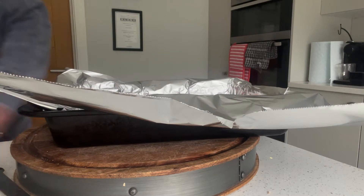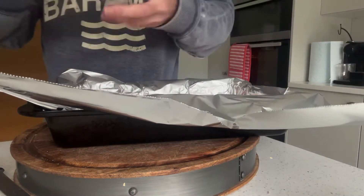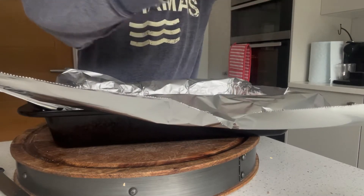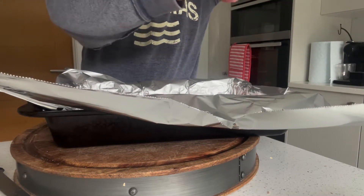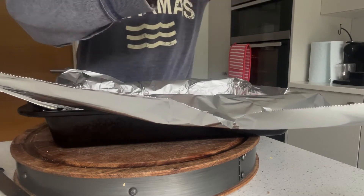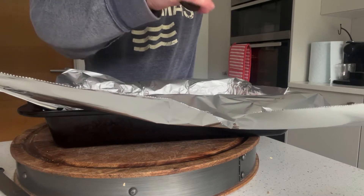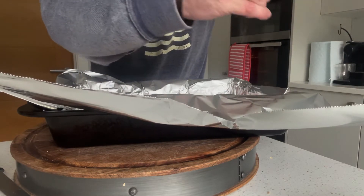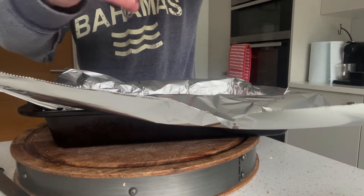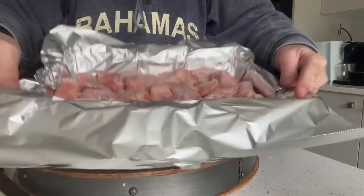Just wash my hands and a quick dry on the towel. Then I'm just going to put a good old sprinkle of salt on — there we go — same with pepper, just basic seasoning. There we go. Actually get it well coated, just like that.